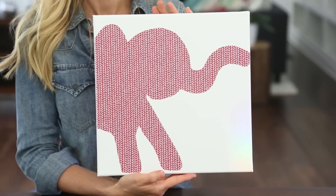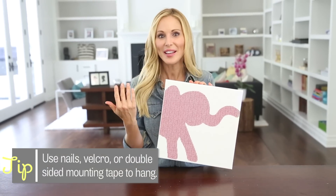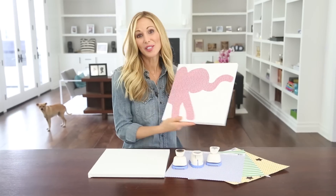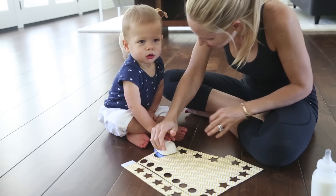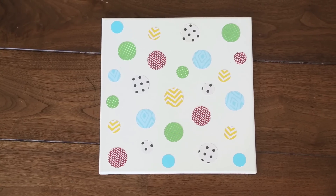Look how cute this turned out! The thing I love about these is that you can customize them to any nursery — any color, any pattern — and they just really pop on the wall. For those of you who aren't comfortable with drawing, a great alternative is to use one of these hole punches. They make circles, hearts, and stars, and you can punch out scrapbook paper in any pattern, arrange them on the canvas, and seal them with Mod Podge. It looks super cute and it's really easy.